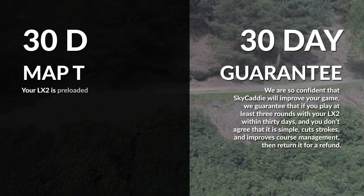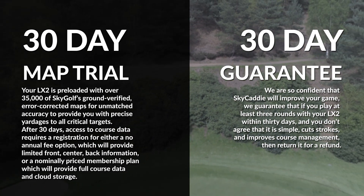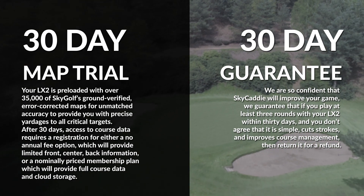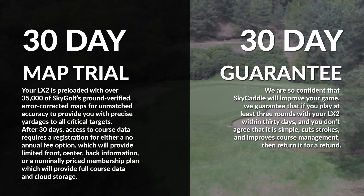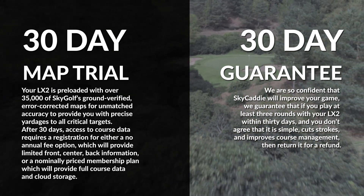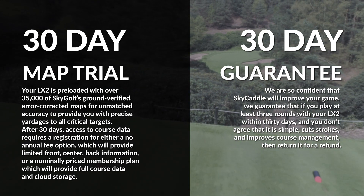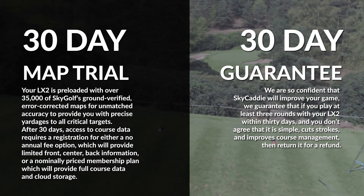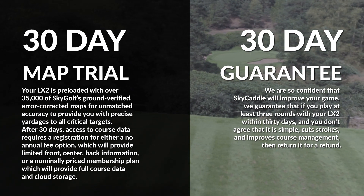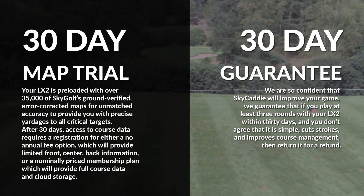It also comes with a 30-day complimentary course map trial. Your LX2 is preloaded with over 35,000 of SkyGolf's round-verified, error-corrected maps for unmatched accuracy to provide you with precise yardages to all critical targets. After 30 days, access to course data requires a registration for either a no-annual fee option, which will provide limited front, center, back information, or a nominally priced membership plan, which will provide full course data and cloud storage.